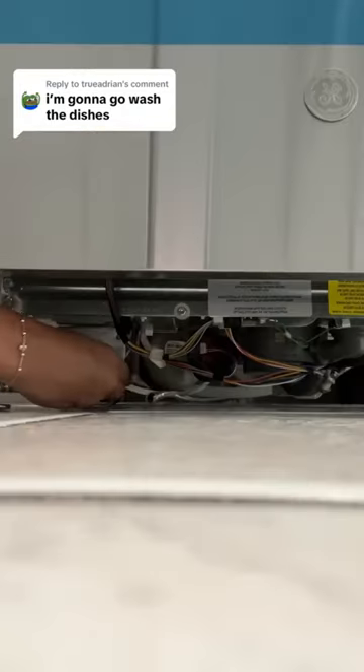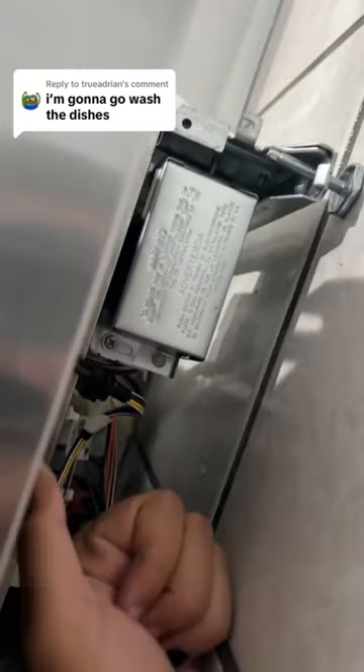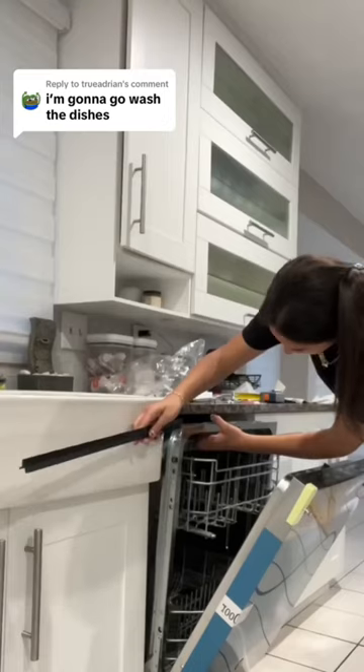Then I installed the 90 degree elbow and the hoses and redid the wiring. I also made sure to sweep and vacuum before I put the new one in, made sure all the electrical stuff was A-OK, and then I put the trim on.